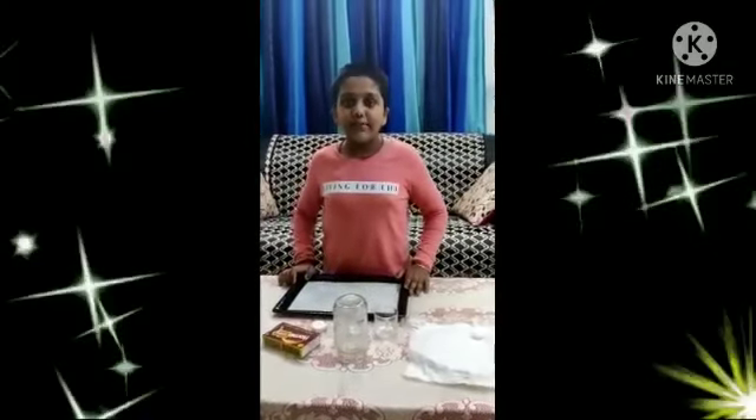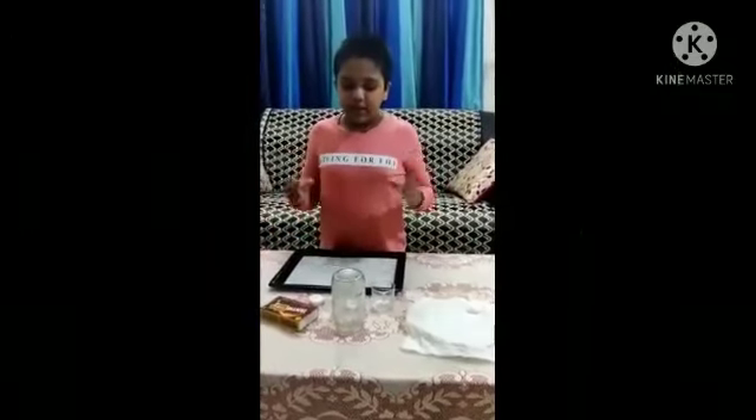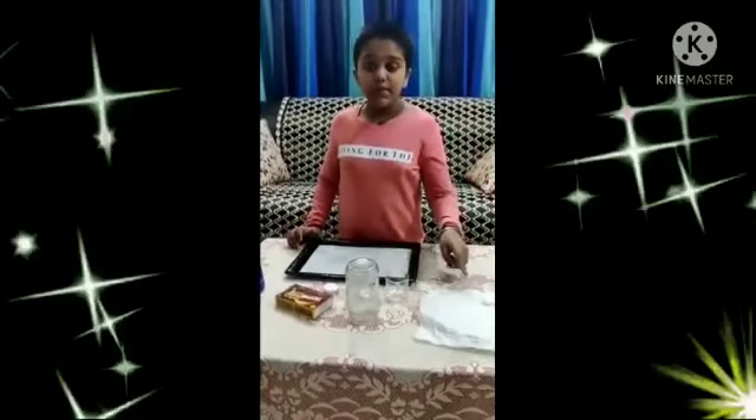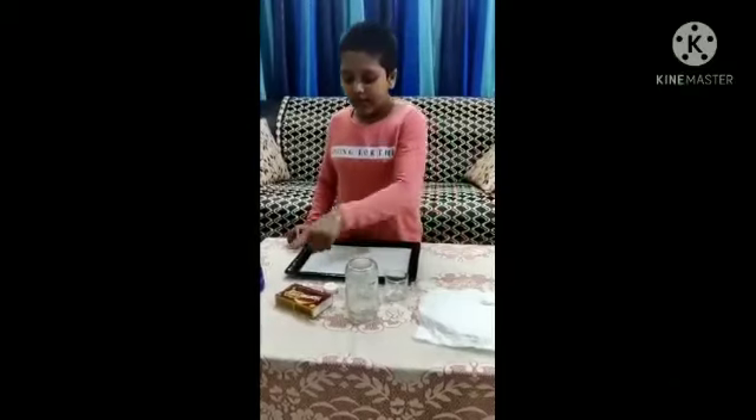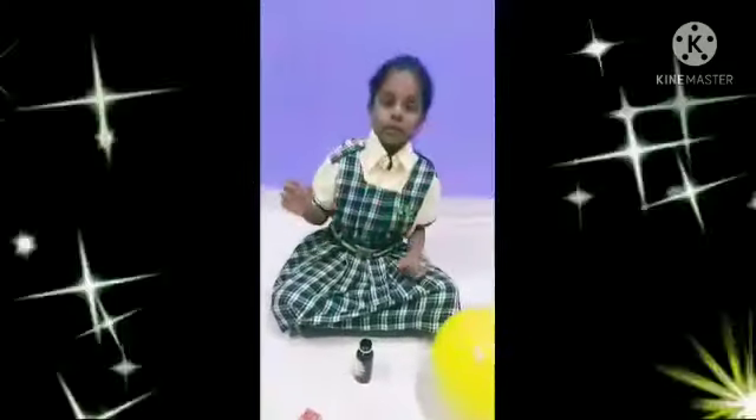Good morning, my dear ma'am. I am going to show you from class 4th. Today I am here with my science project — the Glass with the Power of Hulk. So we need a wet tissue paper, one glass, a matchbox, one candle, and two lemons.